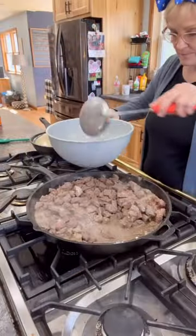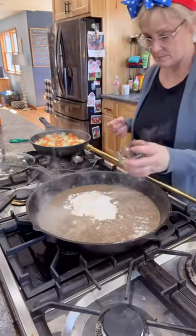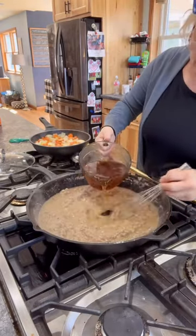Then I removed the meat from the juices and added one cup of flour, one half tablespoon of garlic salt, and white pepper. I stirred that till it formed a paste and slowly added in my six to eight cups of beef broth.